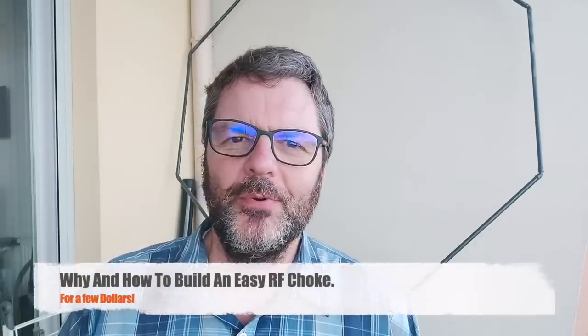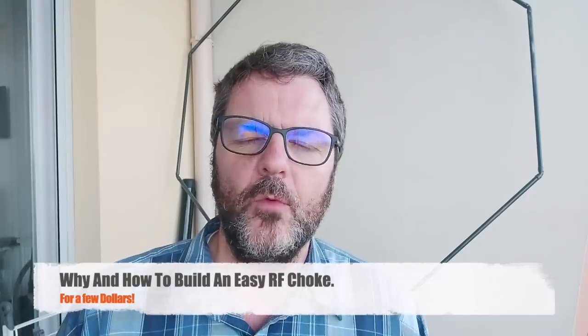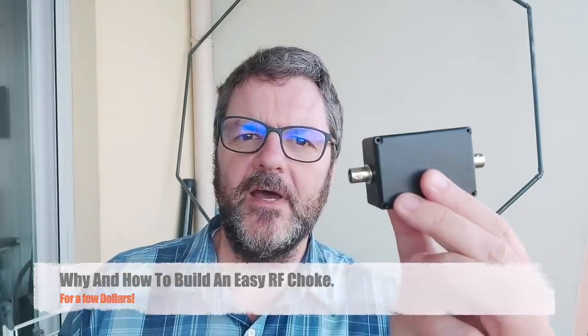Hi, this is Gilles the radio prepper. In this video I will explain why and when you might want an RF choke on your antenna feed line, and how to make one very easily for just a few dollars.